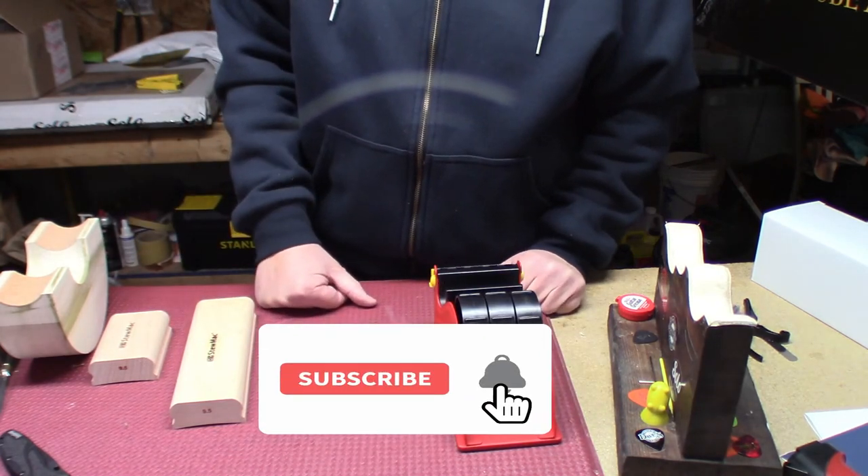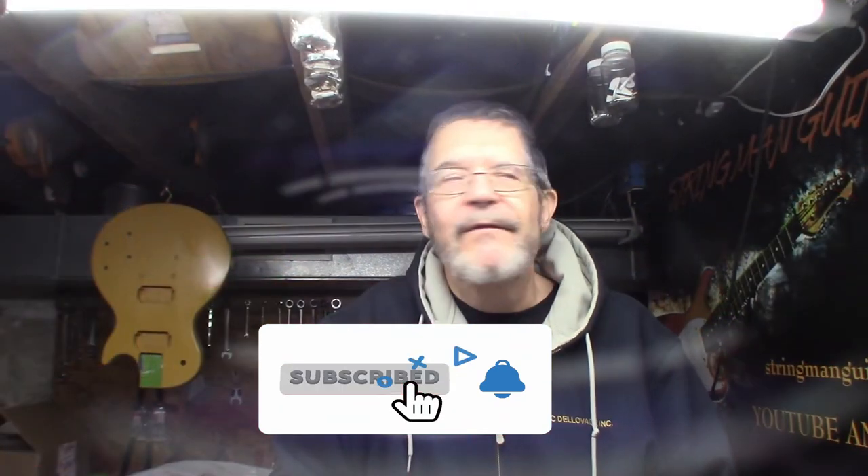Anyhow, that's our mail call for today. If you need your axe sharpened and you live in the greater Pittsburgh area, you can get me at StringmanGuitars@gmail.com, hit me up on the Facebook page, and there's also a new Facebook group you can join through the page called Stringman Guitar and Friends, where I have a couple of techs in the area that people can throw questions up there if they need advice. Any one of us can answer your questions. Go ahead and join that group if you'd like. Take care of yourself, have a great day — it's beautiful outside in Pittsburgh.